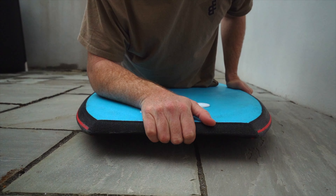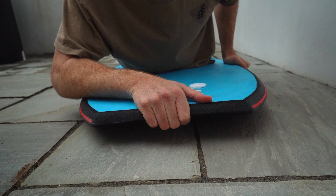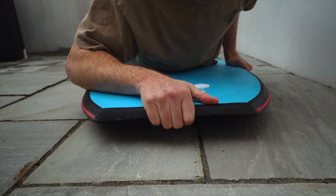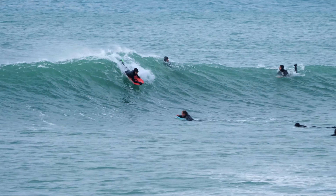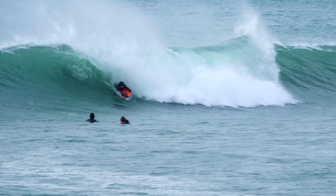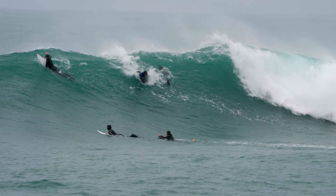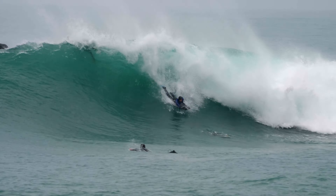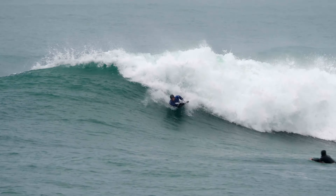A big problem that I see with a lot of riders is they tend to move their hand more towards the center of the board, which kind of forces the elbow off the board completely. This is due to the position of the arm feeling more comfortable with your elbow actually off the board. The biggest issue with this is it means that you have no control or weight on the inside rail, which then stops the board from actually sitting in the face of the wave. A lot of the time this leads to you sliding out and not having control of the board when bottom turning.